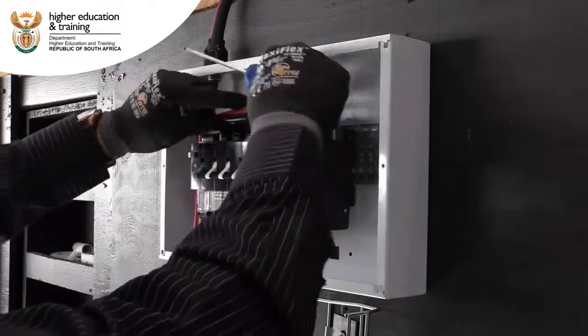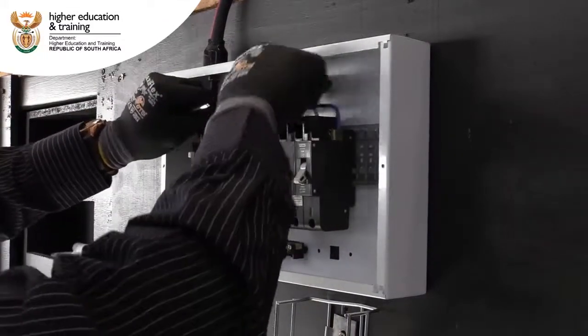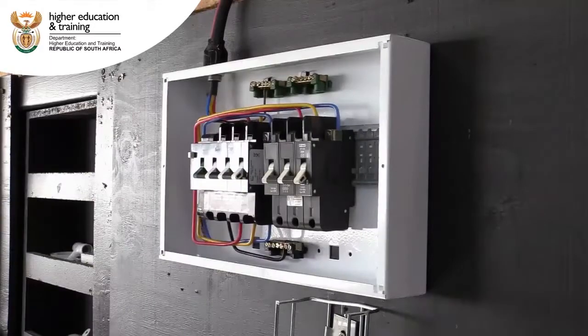Once all terminals are in, you will have to use the cable ties just to tighten and make your work a little bit neat.